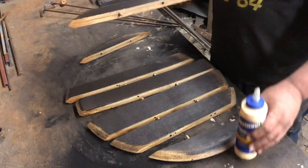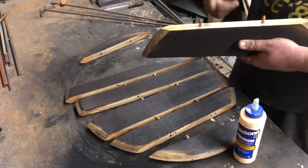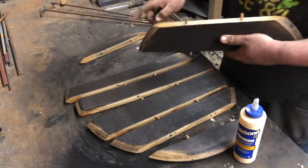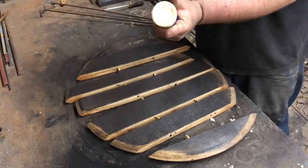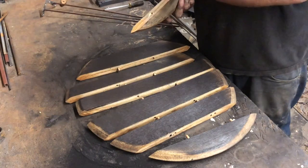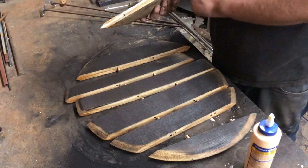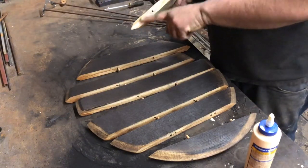I just put glue on the dowels, a little bit on the edge as well. I don't overdo it with the glue.